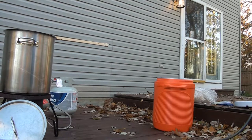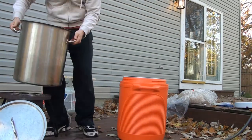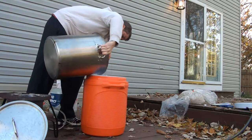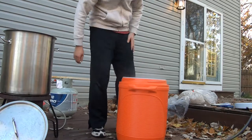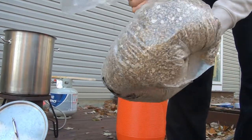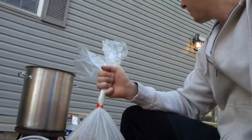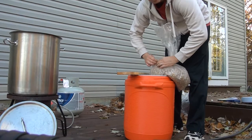The water is at 168 so I'm going to go ahead and dump it back into the big cooler. Obviously be careful because it's pretty hot water. Then I'm going to go ahead and add the grain. I got this from Northern Brewer so they give you all the grain crushed and everything — all the different ones mixed in from the recipe, so it's really easy. It's a good idea to dump the grain in gradually and mix it as you go, so I'm going to pour a little in and stir it up as I'm going.